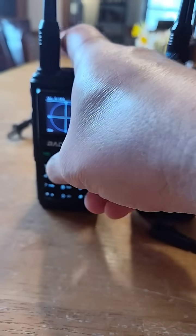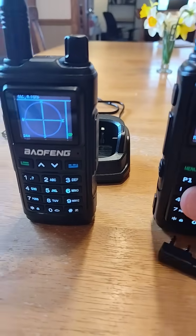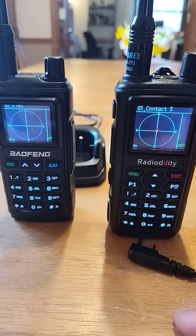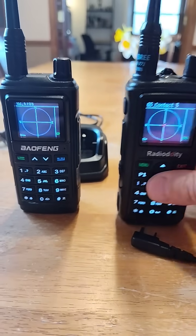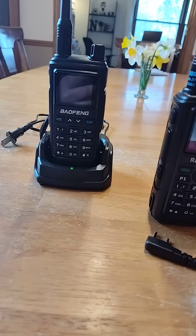They both talk to each other — that is the cool feature. They know each other's locations and will give the full GPS location too. I don't want to show that here because I don't want to give my location out.